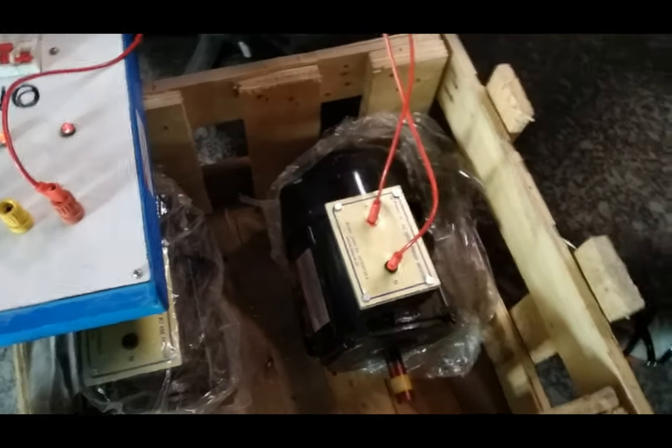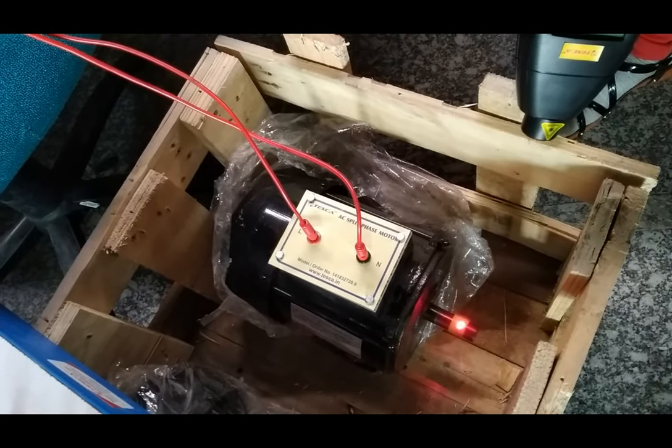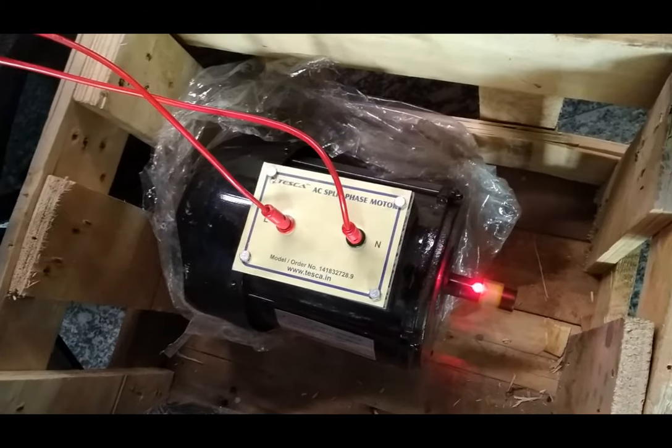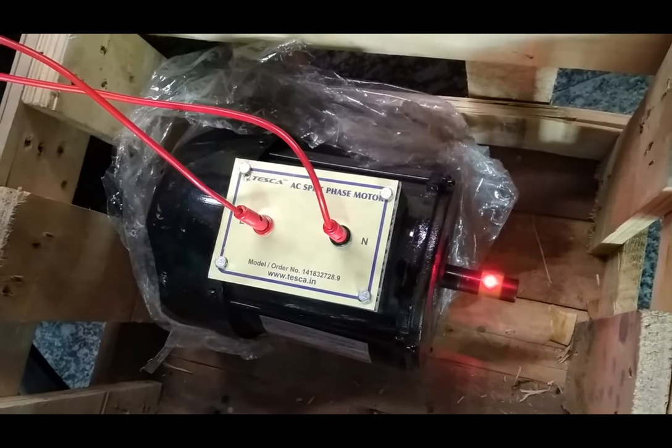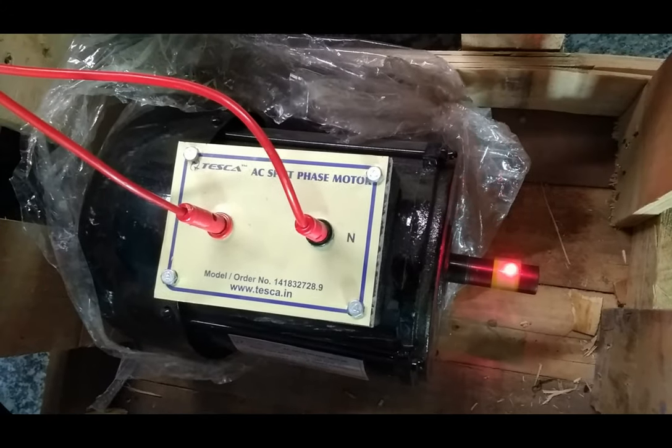For measuring the RPM of this split phase motor, we are using the tachometer. The RPM shown on the tachometer is 1400 RPM.